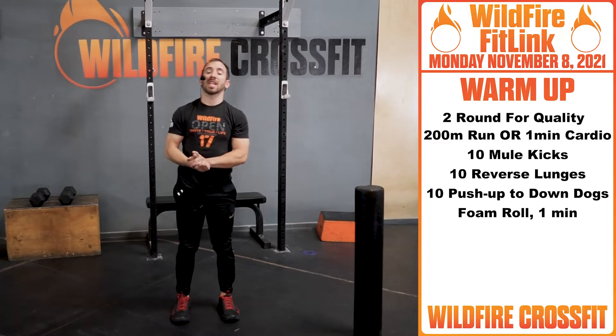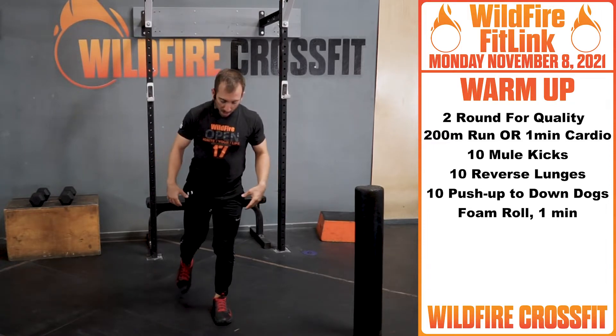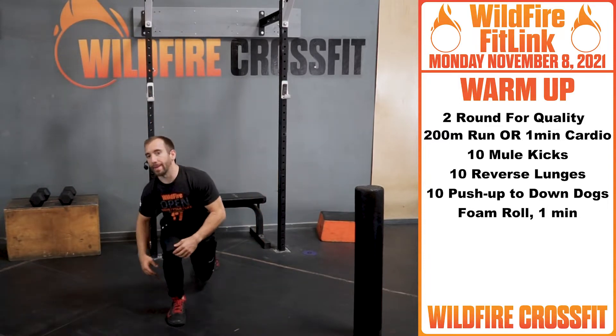After you finish those ten, you're gonna get ten reverse lunges — five on each leg. Focus, stability. One leg back, drive off that heel, up — five on each side.